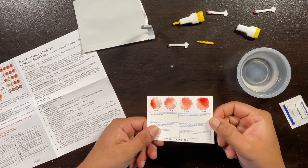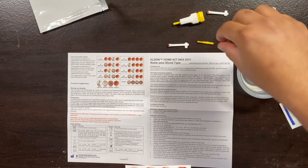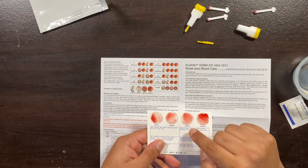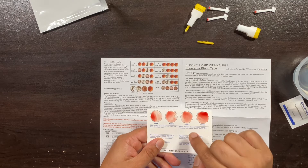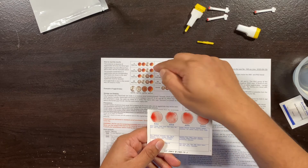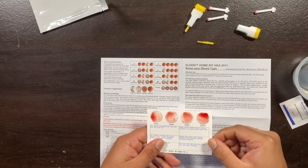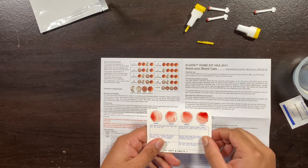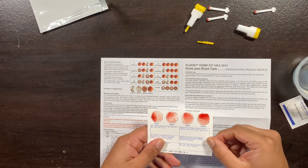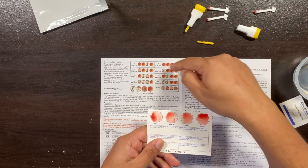Looking at the card, I don't see any reaction. The reaction should look like this: O-positive should have these two columns turn red, and antigen D should also show a reaction. O-negative should have no reaction in any column — which is true for me. I have O-negative blood type, so I don't see any reaction in any column. This confirms the test is working correctly — I am O-negative.